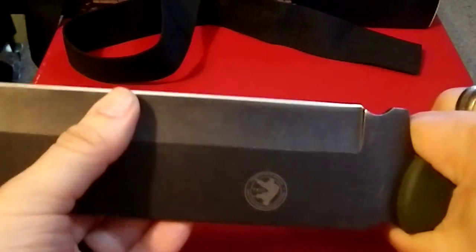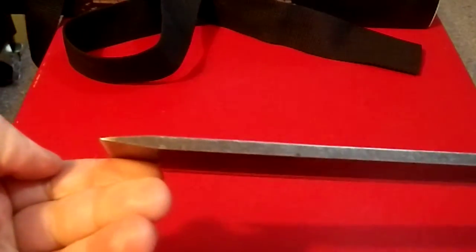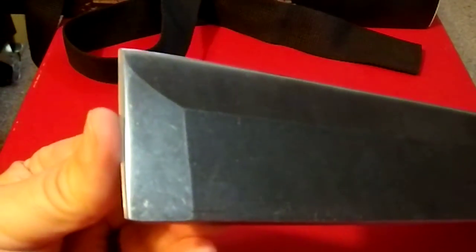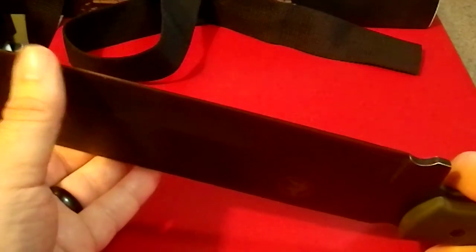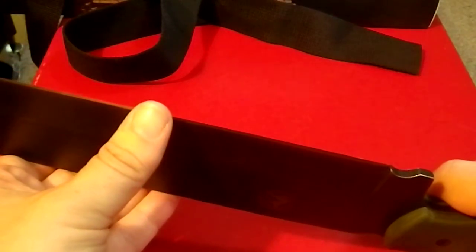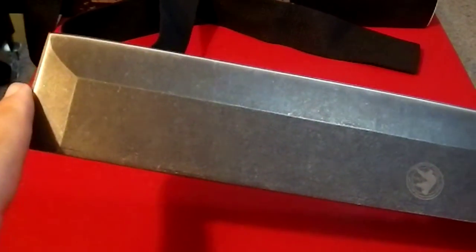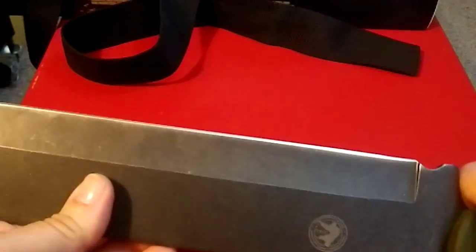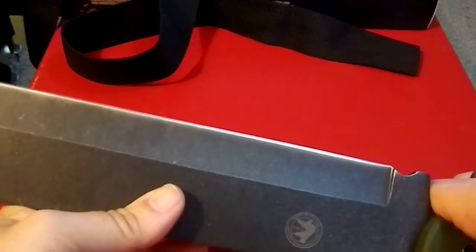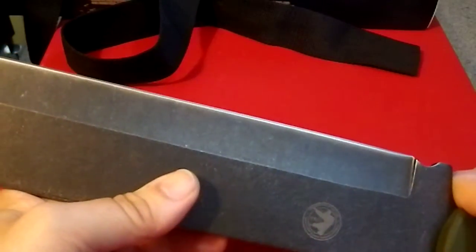The important part is the blade. It's got a hollow ground blade on this section here, and in this section it is flat ground. This section up here is sharp, but not as sharp as the lower section. There are actually two different degrees of sharpness on this knife. What I really like is that both of these are convex grinds, because that is a superior grind when it comes to cutting power and chopping power.